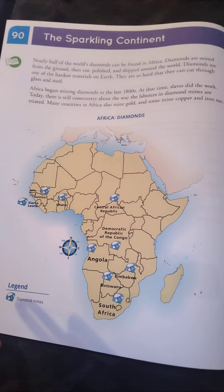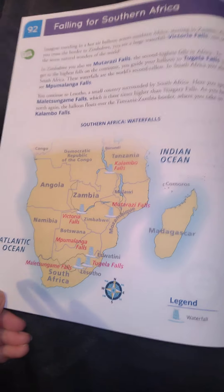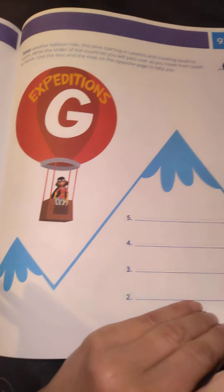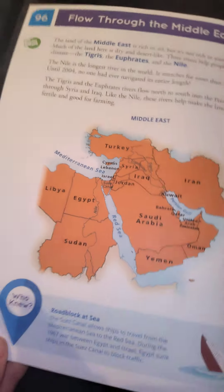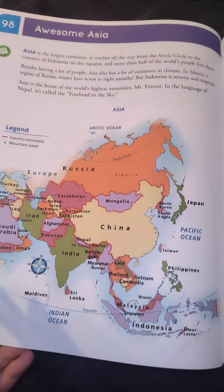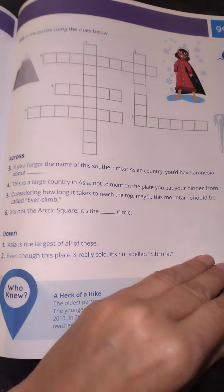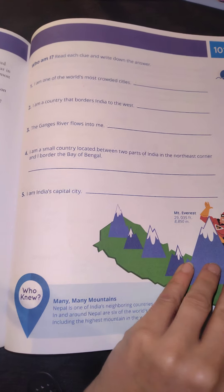Feel free to fast forward if this isn't interesting for you, but when I am looking at buying a curriculum, as I say in every video, I search and search for videos where people do a flick through, because I know what's going to work for my kids, what's going to lose them, what's going to bore them. I just want to cover the content in a fun way and not so much busy work.